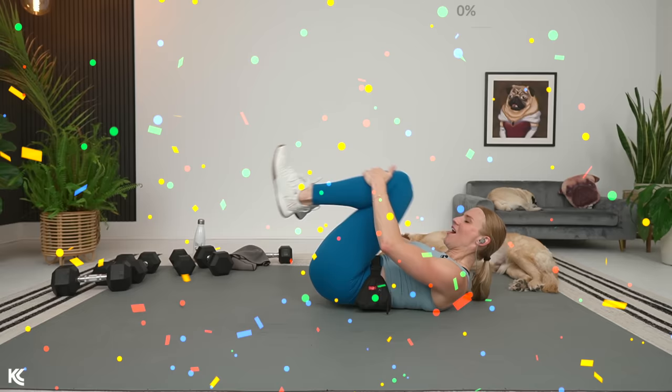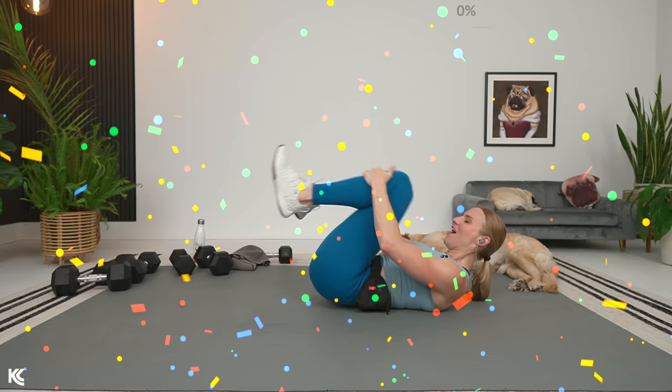Nice job — give those legs a little hug. You are amazing! That was a tough 30-minute full-body workout that we just completed. You are the bomb. Do not forget to complete your training with a full-body stretch — it is going to feel so good. I love you so much, thank you for being here with me, and I will see you very soon.